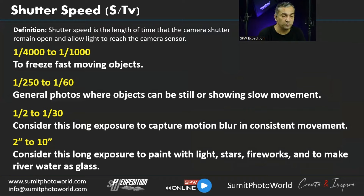Now let's cover shutter speed in detail. By definition, shutter speed is the length of time the camera shutter remains open to allow light to reach the sensor — also called exposure time. To freeze a fast-moving subject, shutter speeds of 1/4000 to 1/1000 are used. Modern cameras support up to 1/8000. Even 1/4000 may not be fast enough to freeze a hummingbird's wings.